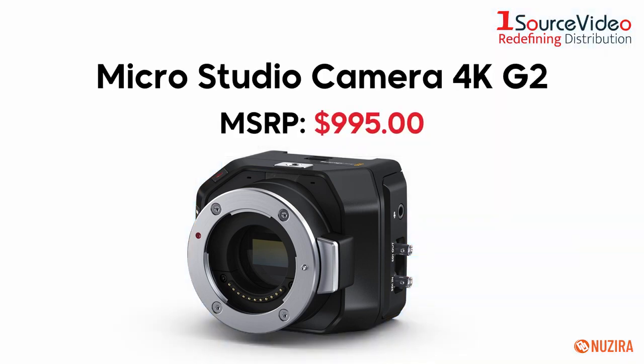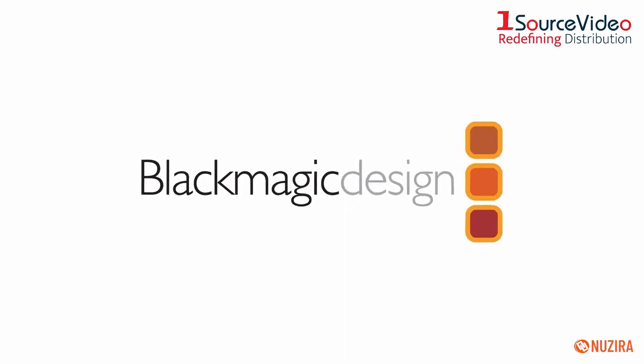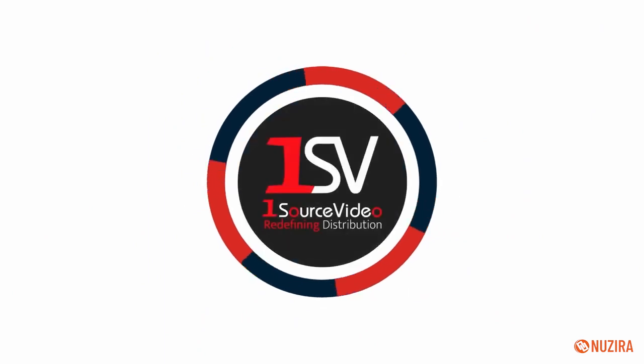The MicroStudio Camera 4K G2 is the handheld filming solution that packs a powerful punch. To learn more about how Blackmagic Design's products can bring your productions to the next level, check out onesourcevideo.com, or visit your local reseller for more information.